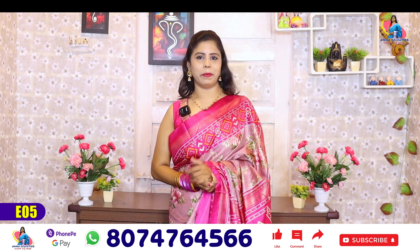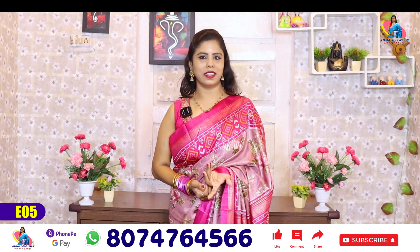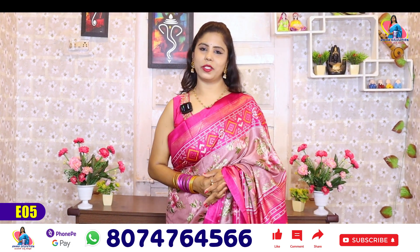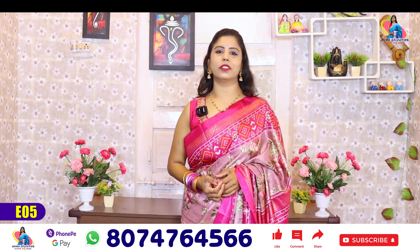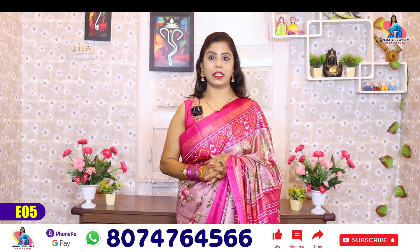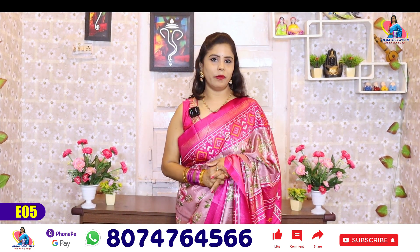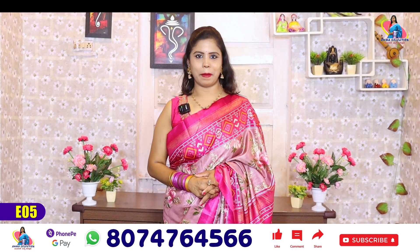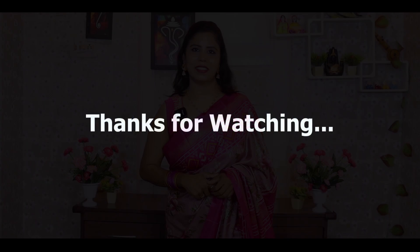Please like, share and subscribe to our channel. Thank you so much for watching. See you next time. Bye!